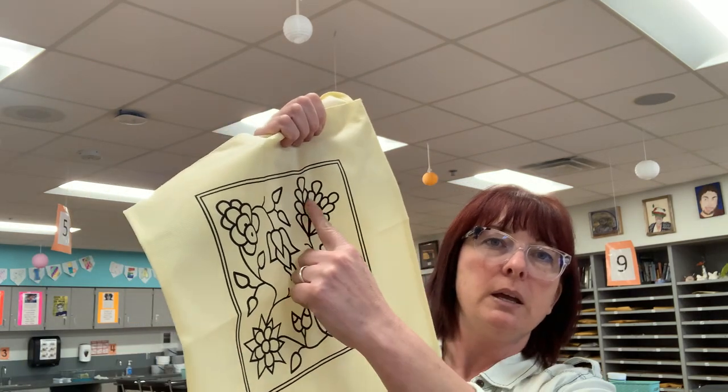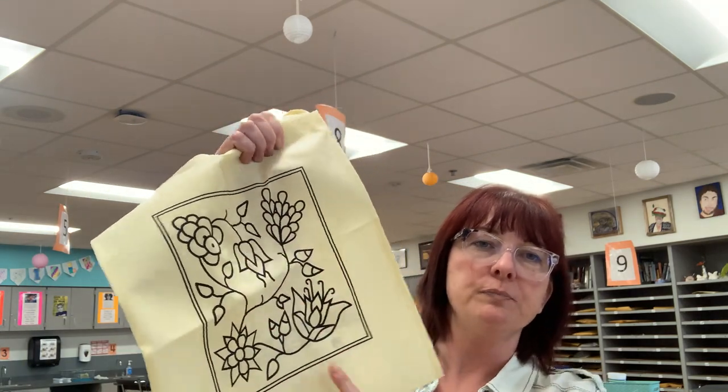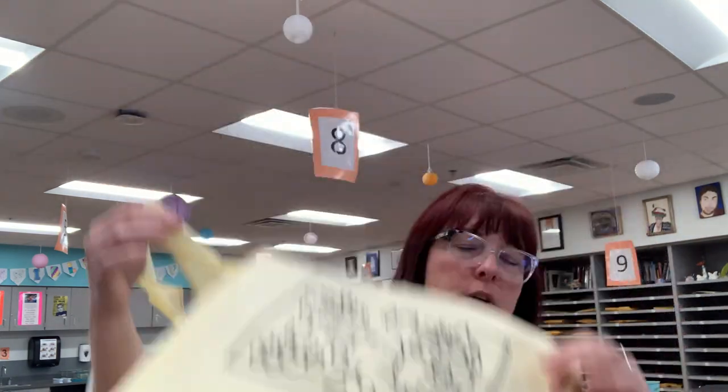I'm going to teach you how to do embroidery on the flowers. You can keep this as a bag, or you can choose to turn it into a pillow — it's up to you. There are two videos that show you both options, so you should watch them both and then decide what you want to do.